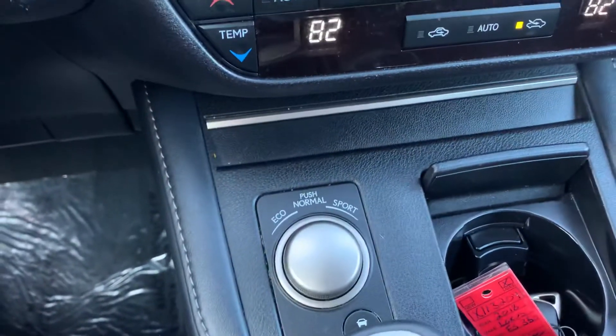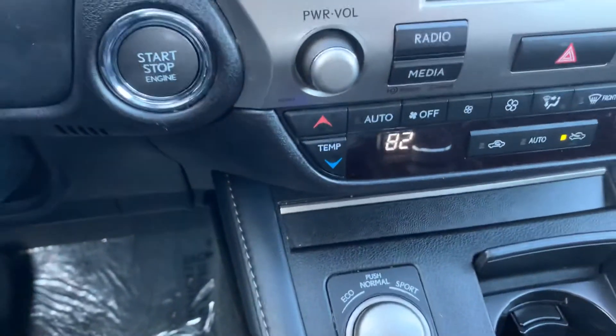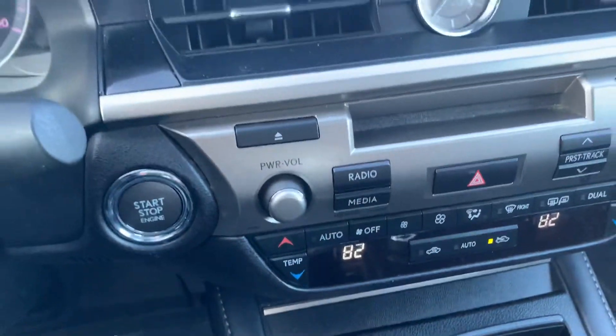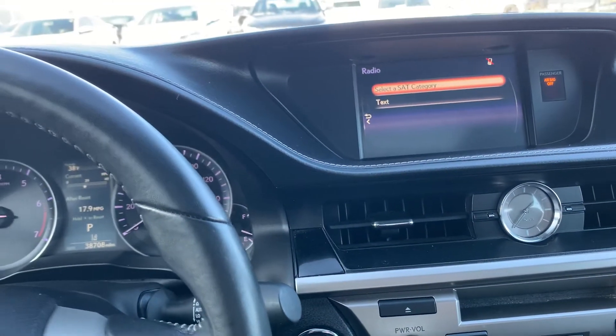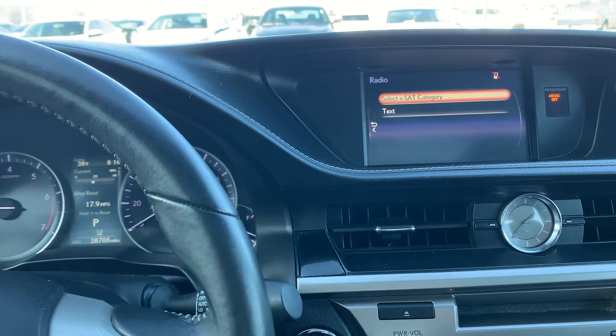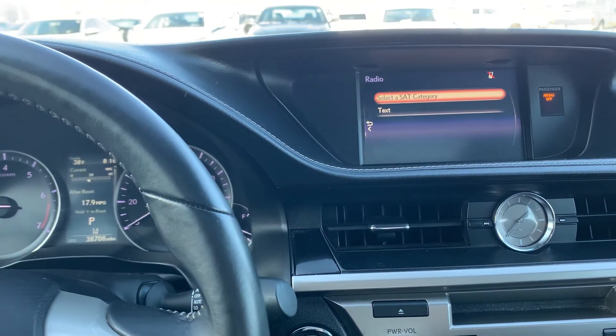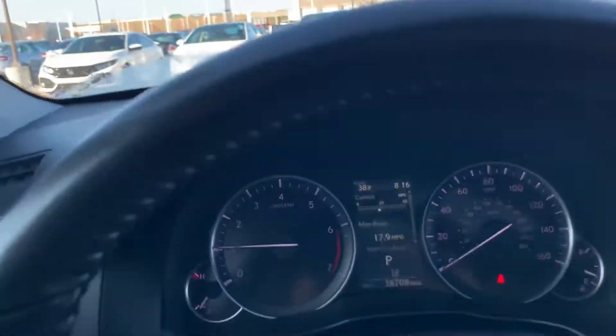It also comes with eco, normal, and sport modes. The eco mode will give you better fuel economy, and if you need more power, the sport mode will give you that. So you have options depending on how you want to drive.